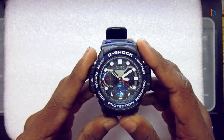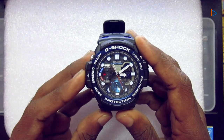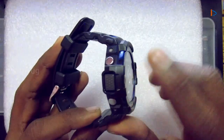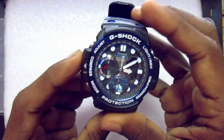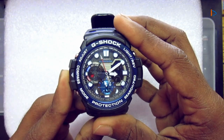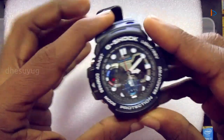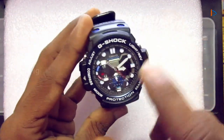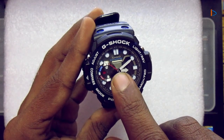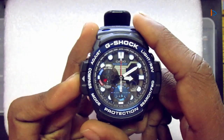The compass mode in this watch can be activated by pressing the key exclusively designated for compass mode. If I press this, it will go to compass mode, which is indicated here. The needle, which indicates seconds in normal watch mode, will point to north in compass mode.